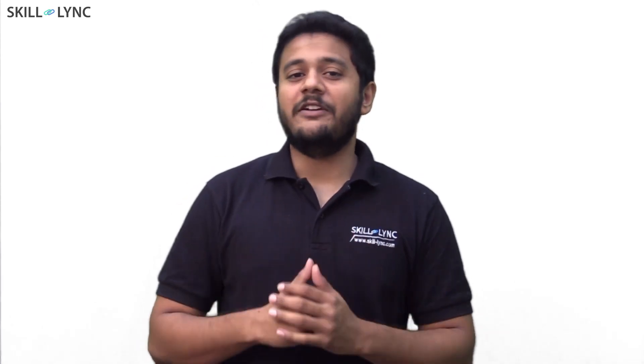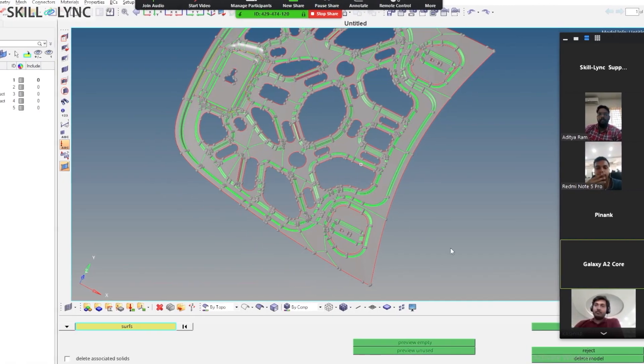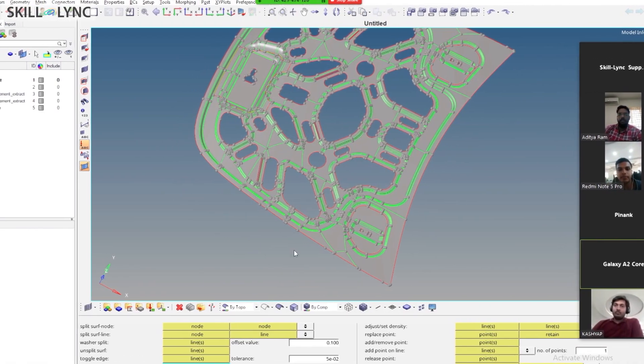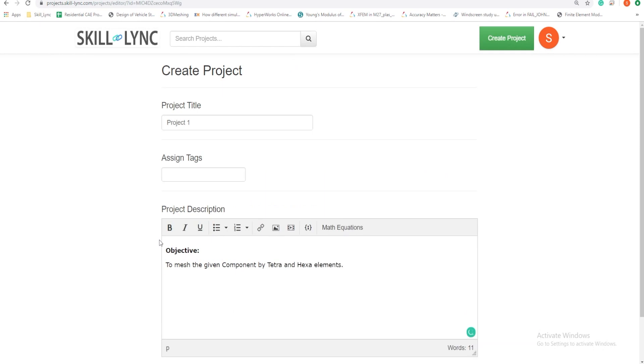This is when we will take it up a notch. You will be given more complex models to work on. This is going to be hard — you will have to attend Zoom sessions to get expert help from our tech engineers. As you complete a project, post your projects online at projects.skilllink.com. Share your profile with recruiters and get discovered.